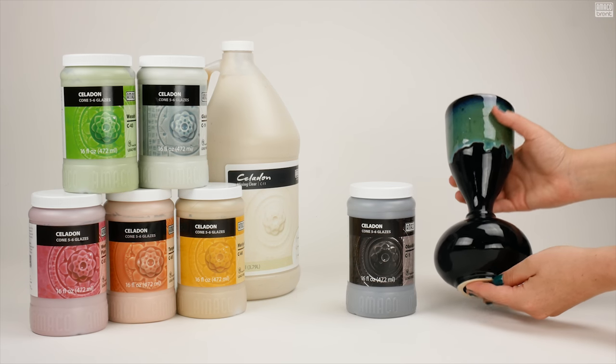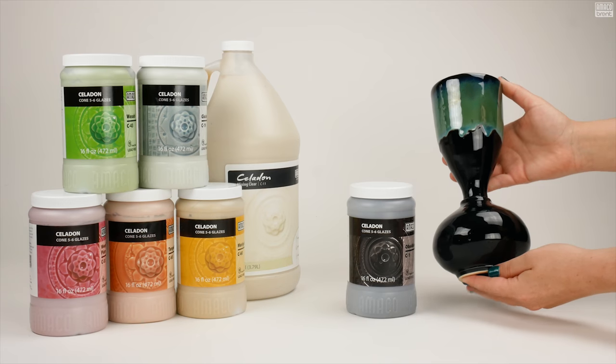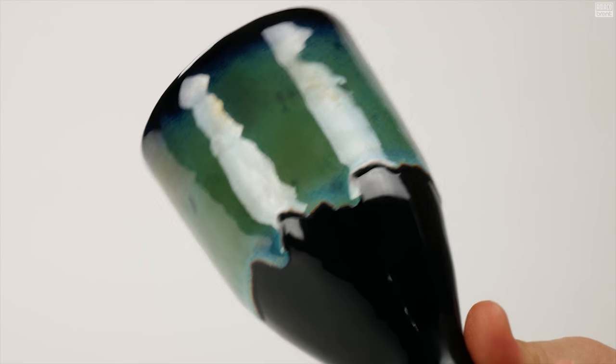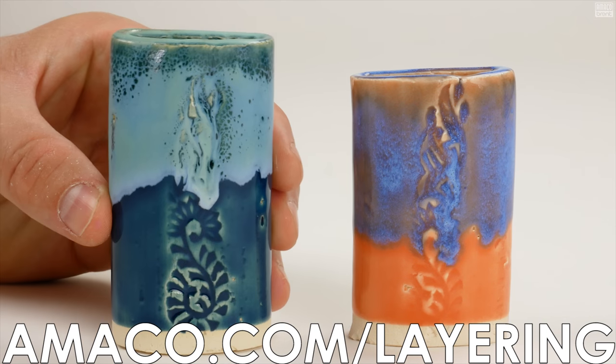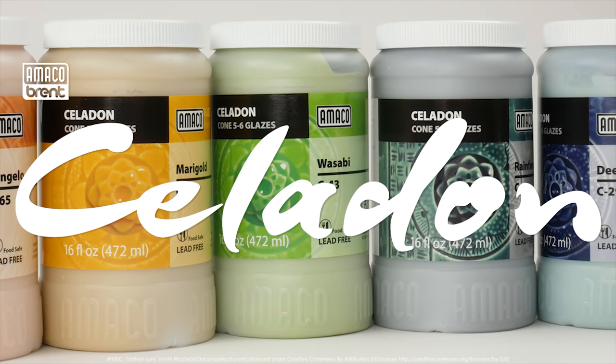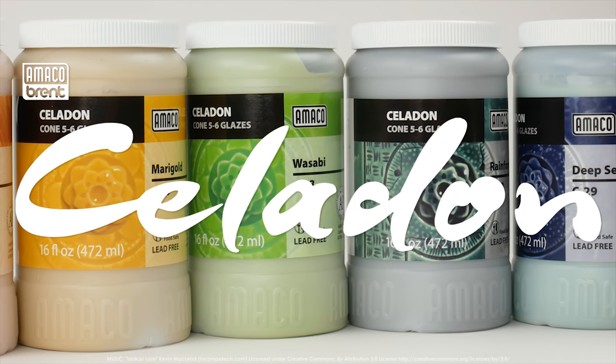Expand your glaze palette by diving into all the layering possibilities using the Amoco Celadons under our Potter's Choice Glazes. Visit amoco.com/layering for more inspiration. The combinations are endless. Uncap your creativity by using the Amoco Celadons today!